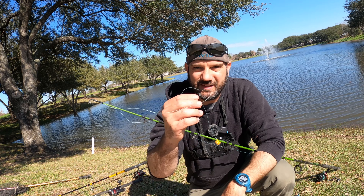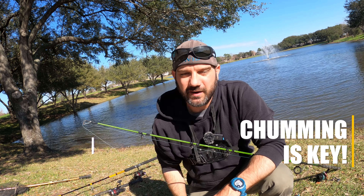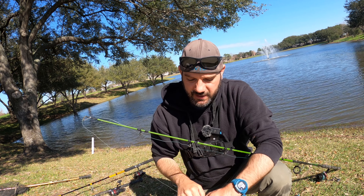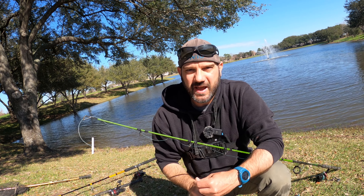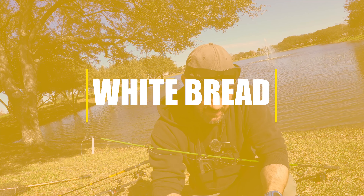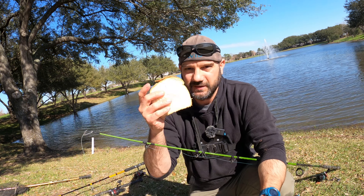In order to use that method effectively, you really want to take a can of corn and throw it in the water to chum the water. Otherwise you just have one really tiny bait sitting out there. It'll work if the fish are really active, but if they're not, you're going to need to chum the water. The second most common way people fish for carp is with white bread.